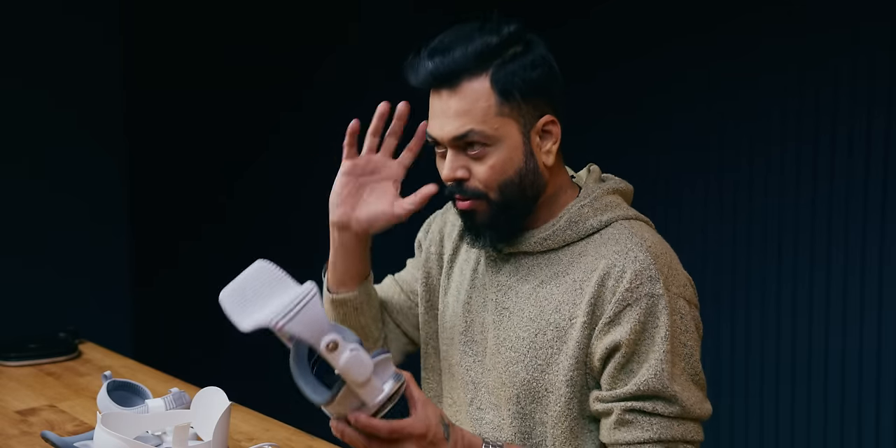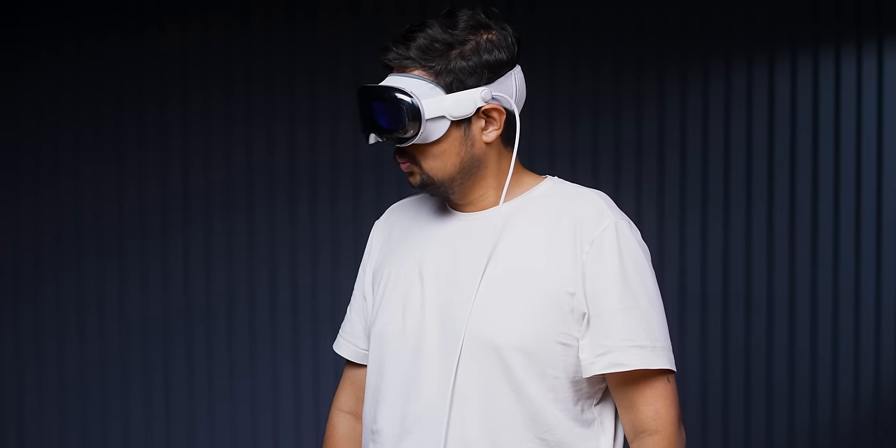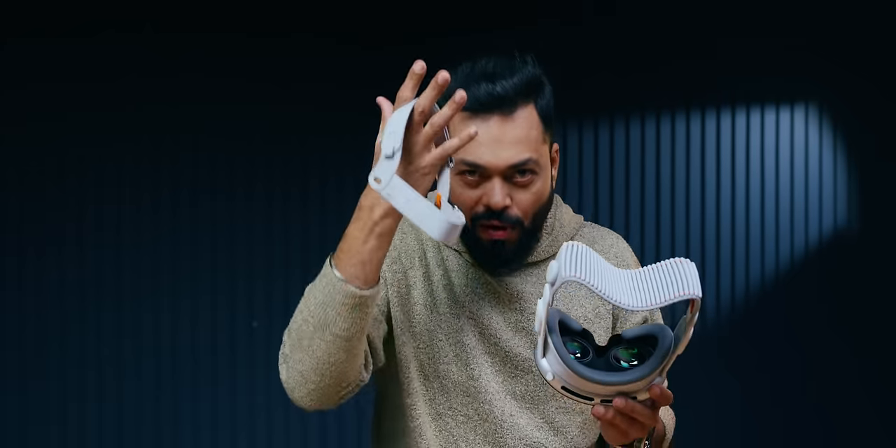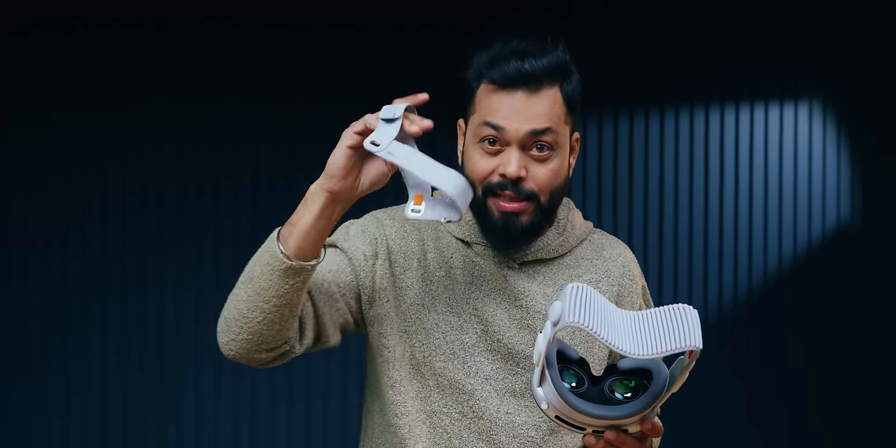And that's why — because for 2.5 hours if you are watching a movie, which you are going to do — they give you this strap. This is basically a headband, so it will give extra support and it will not droop down. This is that extra band.